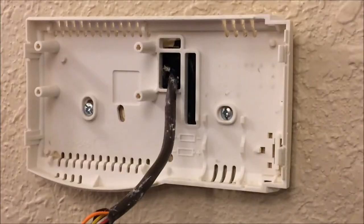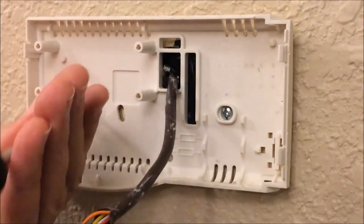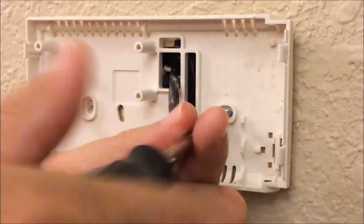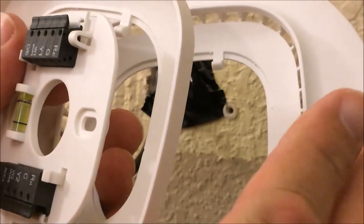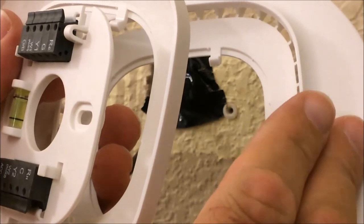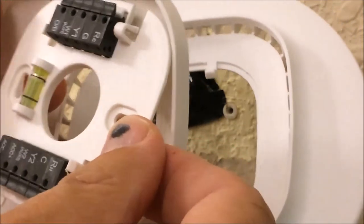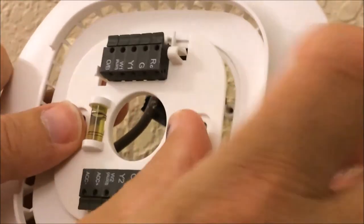Now we'll remove the old mounting plate from the wall and put the new ecobee mounting plate up. You're looking at three pieces — we're going to use the large circular mounting plate, and we disconnected the terminal connector from the base plate of the ecobee and are going to pop it into place.